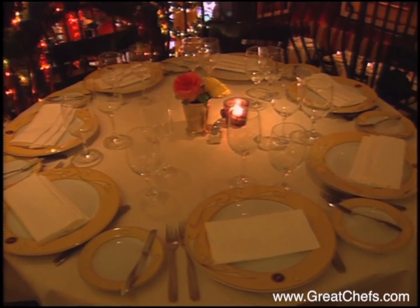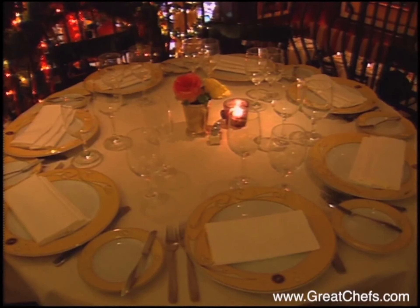François Payard's namesake patisserie and bistro in New York City took off immediately. The enthusiastic Frenchman cultivated his passion for pastry as a youngster in his grandfather's pastry shop on the Riviera. In 1995, the Beard Society named him Pastry Chef of the Year. Now, his warm chocolate tart.